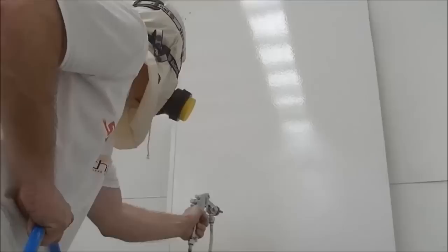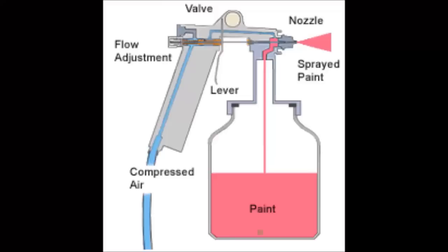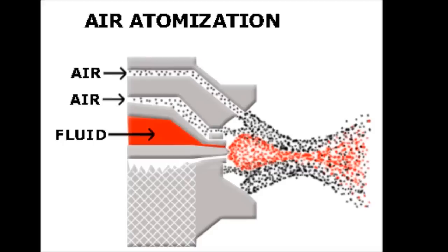Both systems depend on a pressurized air supply from a compressor. The air is mixed with the paint at the orifice and atomizes to create a fine, even mist. Therefore, conventional spray systems are mainly used for solvent-based paints requiring a high-quality fine finish.